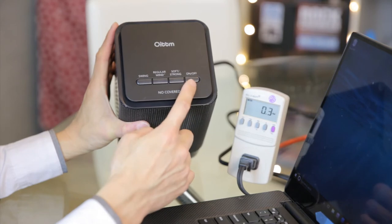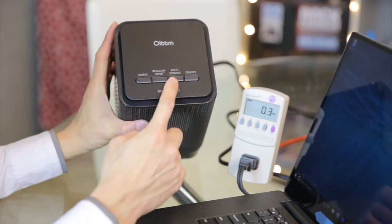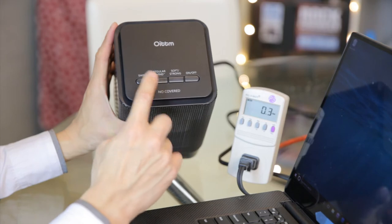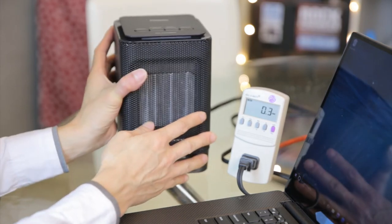This thing is pretty simple to operate. You have an on/off switch here, warm air or hot air but it says soft and strong, regular wind which means just no heat at all, and swing which means it's going to swing left and right.